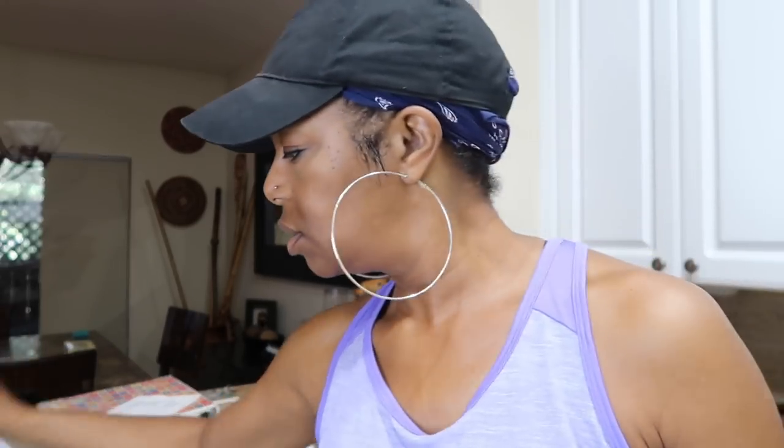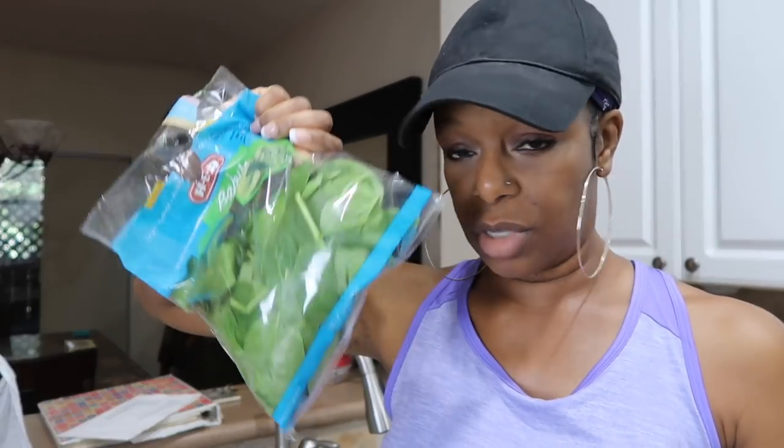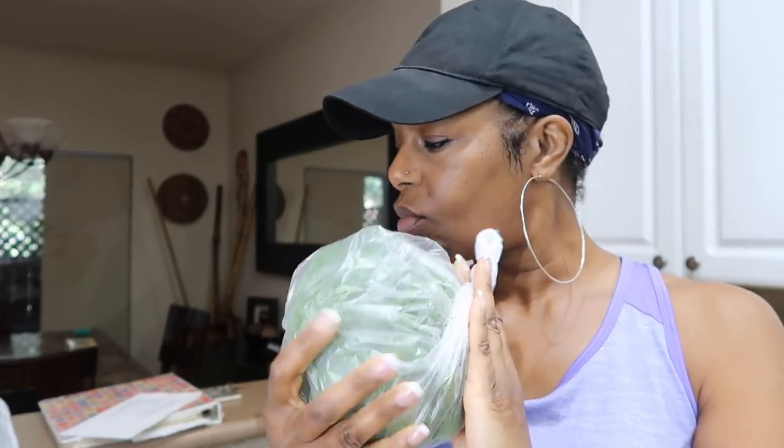I got another bag of string beans — I felt like having some veggies. I got spinach for smoothies and eggs. I love these grape tomatoes — they're super, super sweet, sometimes I just pop them in my mouth. I also grabbed a head of broccoli.